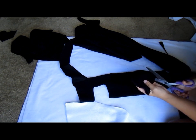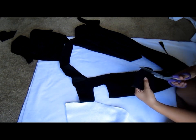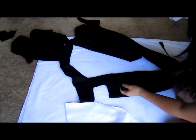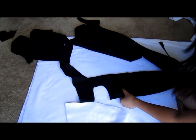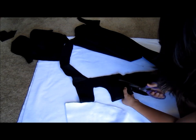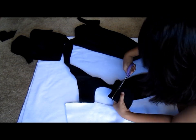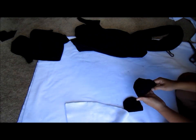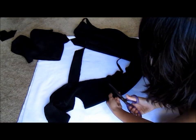Next, I'm going to cut out ears to put on the hood of the panda hoodie. Here's how I cut out ears, and I'm going to do two of them. Then I fold my pieces right sides together and sew along the curve, but I do leave a small opening so that I can flip it inside out.